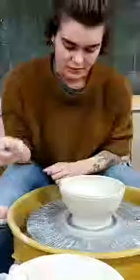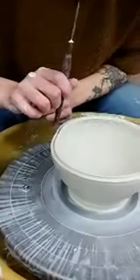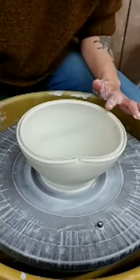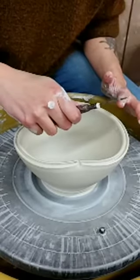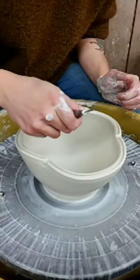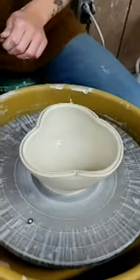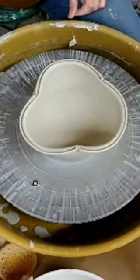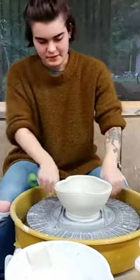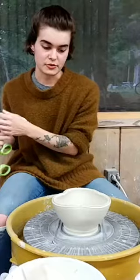The last step to this process is to once again take the needle tool - take the back of the needle tool - and just press in. I do that usually in three places, and that's where I start from. Next step with this piece would be to trim it; I might throw a foot onto it or I might trim one. And then I would emphasize that flower shape, maybe with some handles or maybe with a surface decoration.